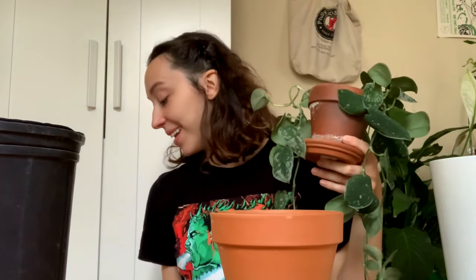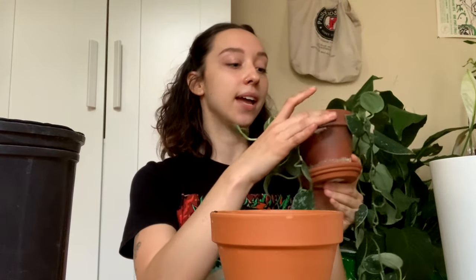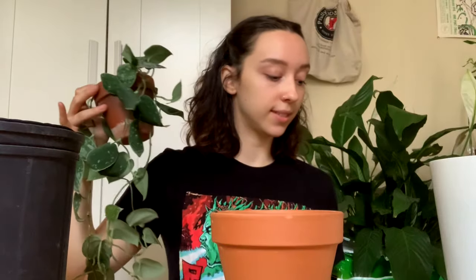So I got a second one, and I'm going to combine them to breathe new life into the declining one. I am a little sad because Scindapsus don't like to have their roots disturbed that much, but it is what it is.